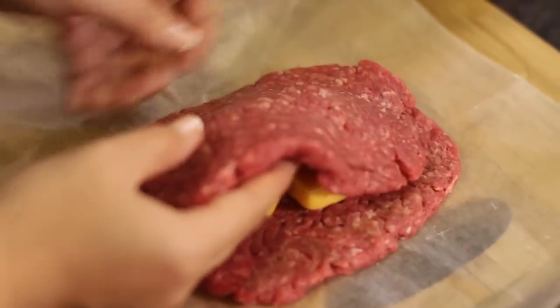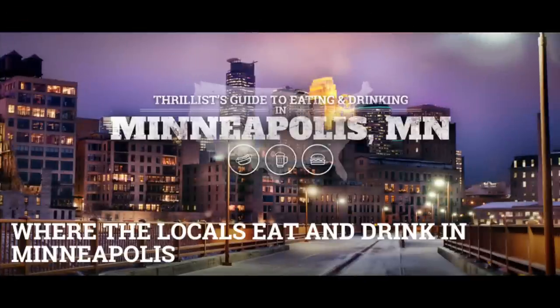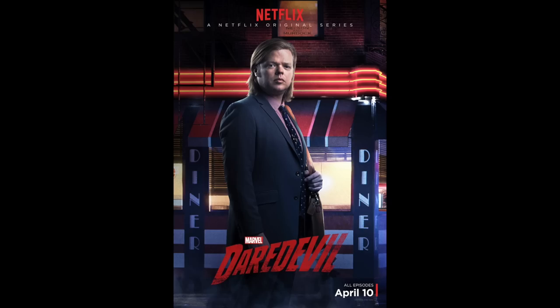Then we're going to stuff four blocks of cheddar cheese in the middle, making what is called a Juicy Lucy, claimed to be invented in Minneapolis, Minnesota, which also happens to be where the Mighty Ducks are from. And also where Fulton Reed goes from a badass to... this guy.